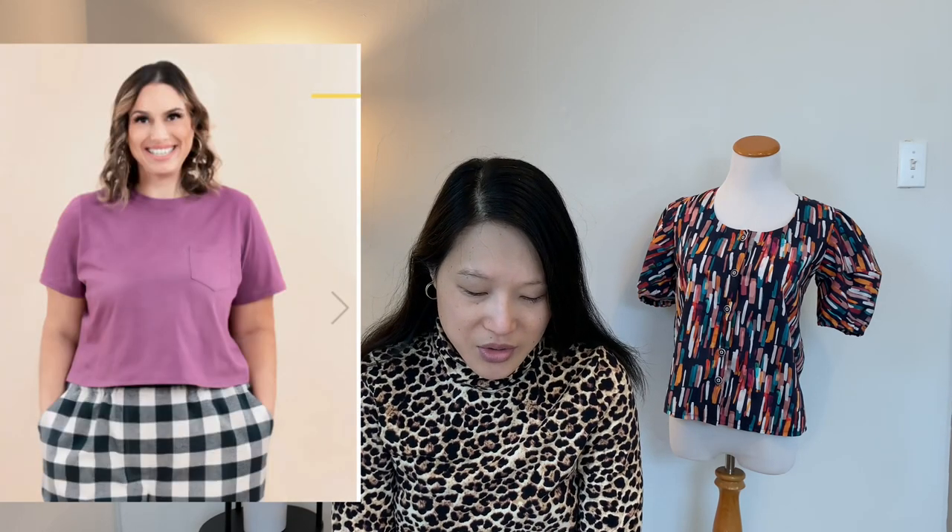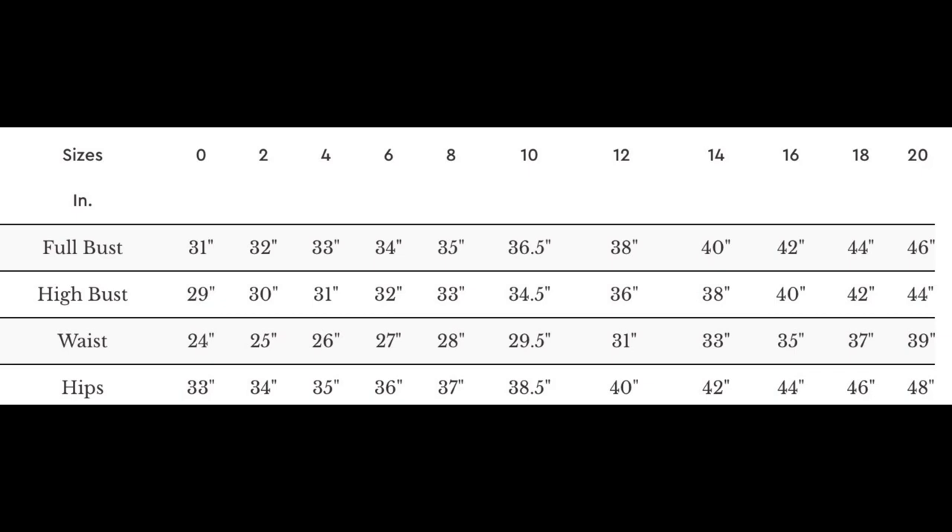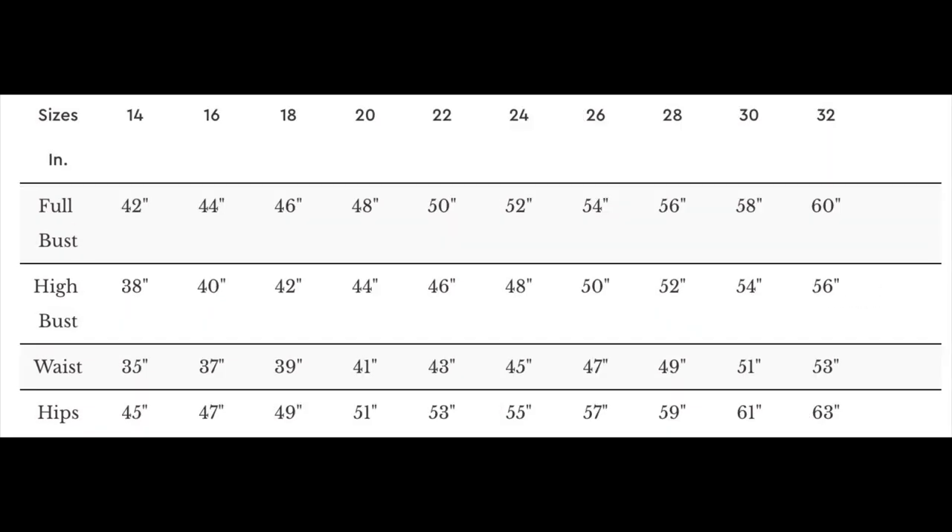The second top I completed in March is the Closet Core T. This comes in sizes 0 to 32 and I made the size 2, grading up to a 4 at the underarm and back to a 2 at the chest level. I used a cotton spandex jersey from Stylemaker Fabrics in a dusty pink color and made the short sleeve cropped version. This was one of my makes for the Sew Frugal 22 challenge, so I have an entire video devoted to those makes and won't go into too much detail here.